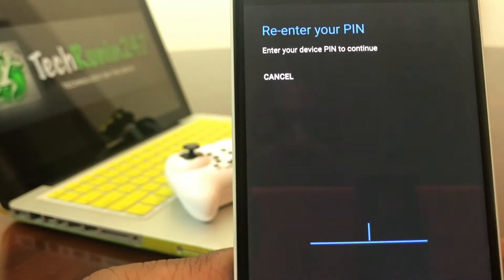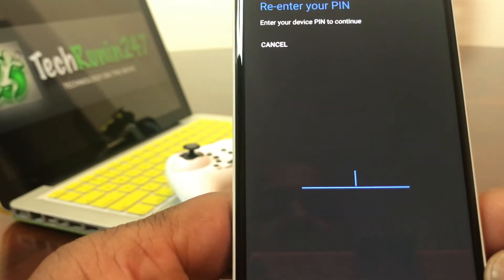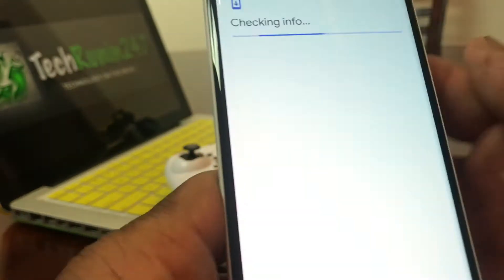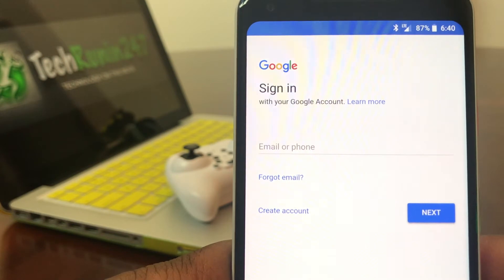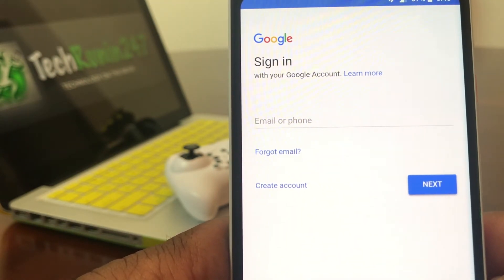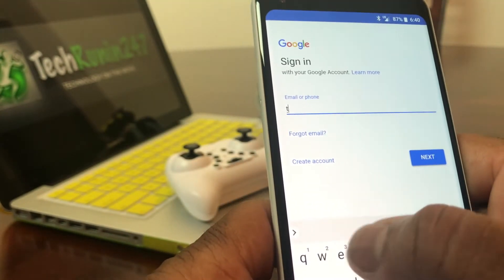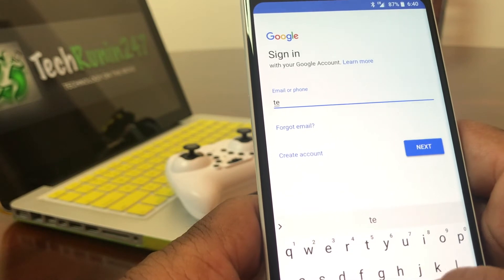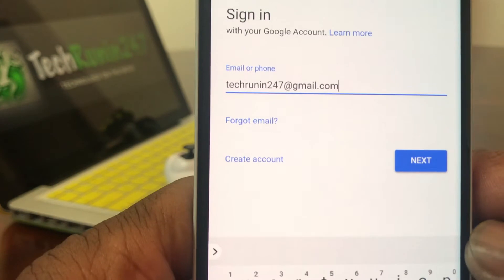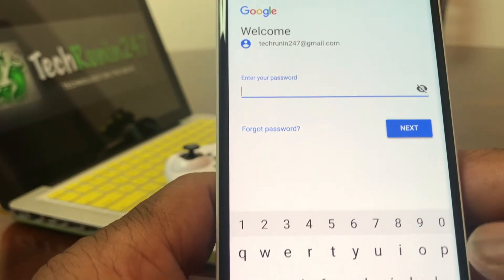Your device will ask you for a PIN or your fingerprint to verify, so we're going to go ahead and use our fingerprint. Then it goes to the next screen where it's asking you to put in the email address that you want to add to your phone. Go ahead and put that in — I'm going to put in my Tech Running 24/7 email address.